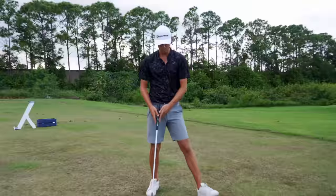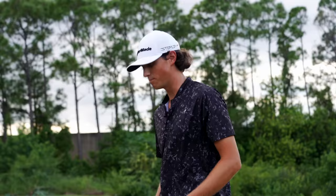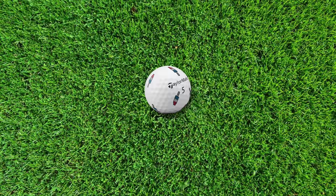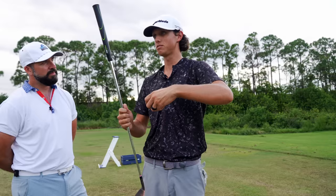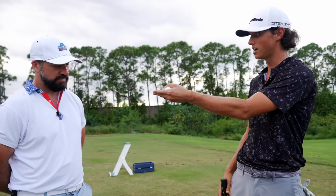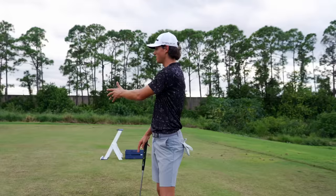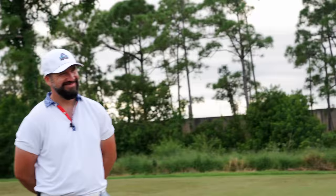Grant recalls a lesson from college where a coach brought in a TrackMan. The data showed that tour pros, especially on wedges, are almost all hitting the inside of the golf ball — they rarely swipe across it. Statistically, they're hitting the inside even when hitting a fade — shallow fades like Dustin Johnson's. Pete jokes that Grant just gave him a lesson, and they discuss finding a middle ground between their two swing tendencies.